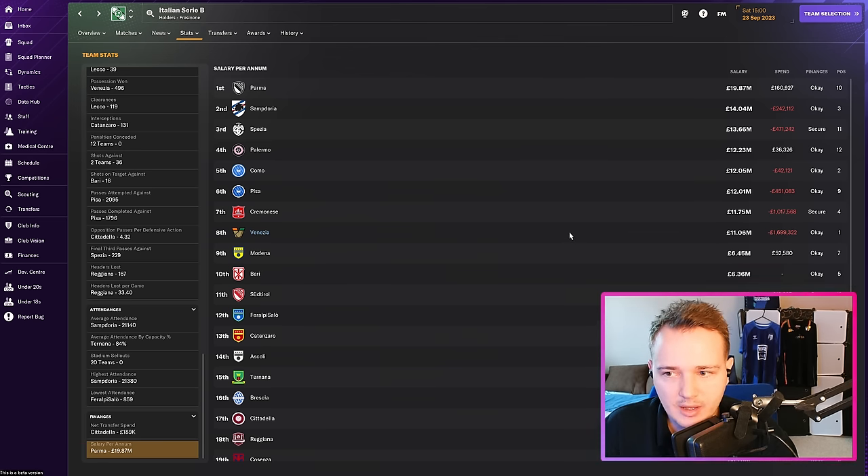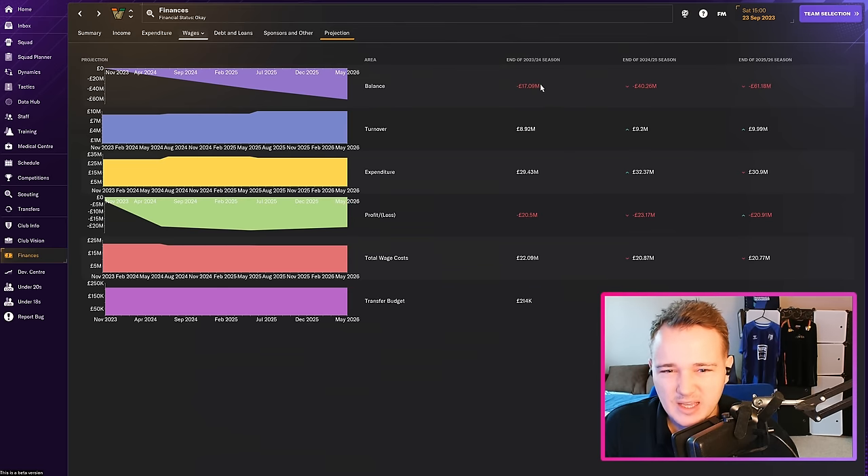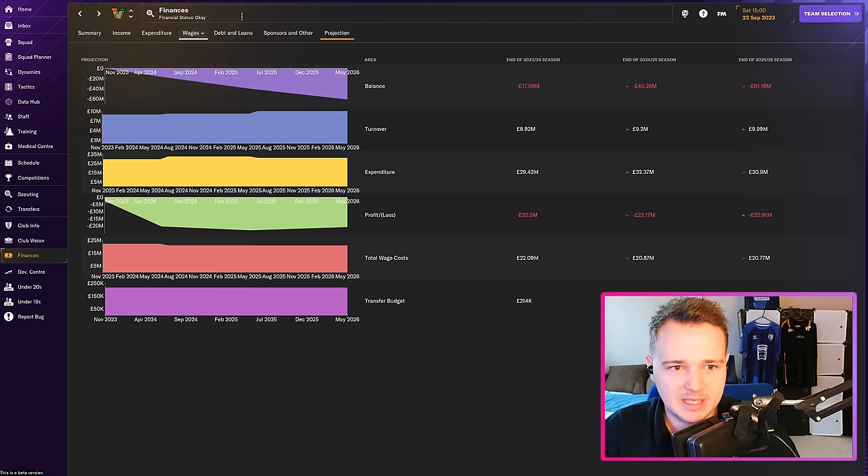Apparently our finances are going to be pretty bad by the end of the season — there's a £17 million hole. We've got a £2 million transfer debt, so it still looks pretty bad. Build New Stadium is in progress — I don't like that. But promotion to Serie A is looking good right now. The game doesn't know we're going to wipe the floor of this division yet — but we do.